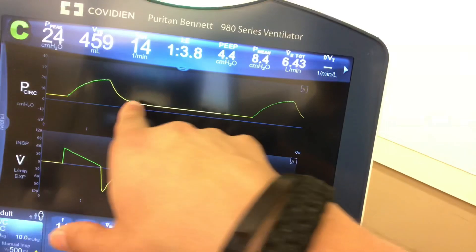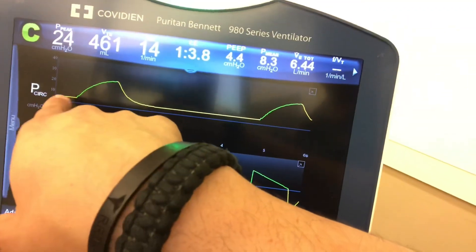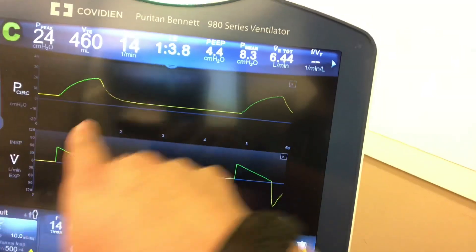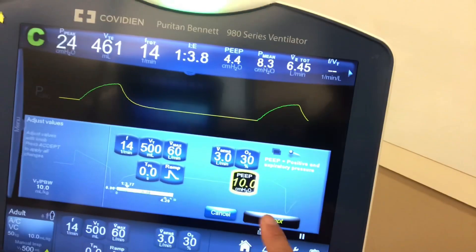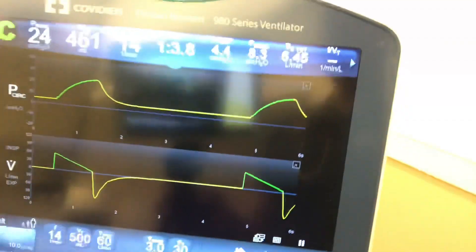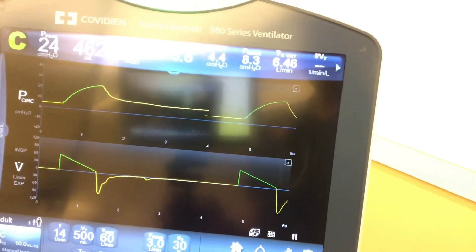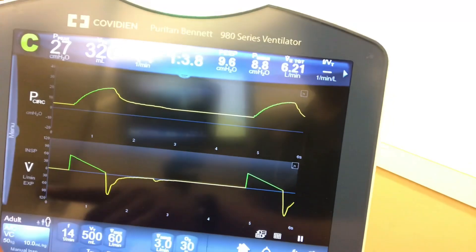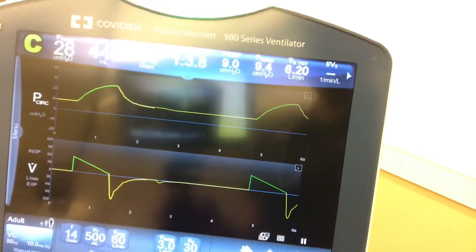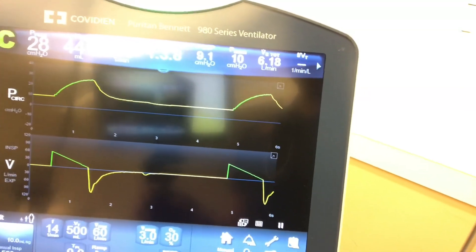Let's look at our waveform. You'll see that the zero baseline means we never return to baseline because we have 5 of PEEP dialed in. The little space there keeps extra air in the lungs. If we turn it up to 10 PEEP, you'll see that the baseline starts higher — and there you go. So we have PEEP at 10, and that's how the PEEP looks on our waveform.